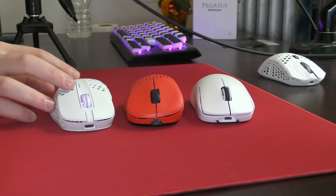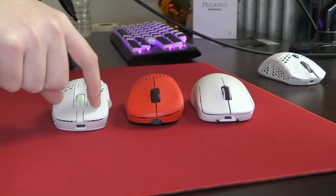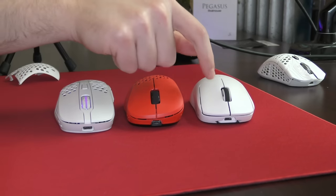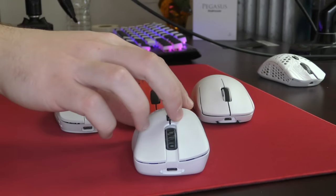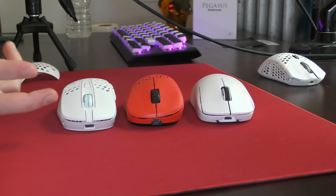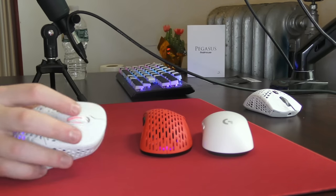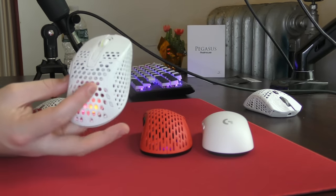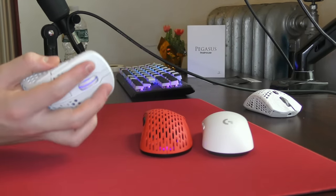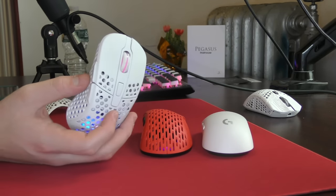Moving past the side button design, I'm going to get into the shape and feel, which is what really makes the M4 Wireless unique compared to any other ergo I can think of. You can see the top profile where the clicks are is very flat — it's almost like the design of an ambi mouse. It looks much closer to the Superlight than something like the X-Lite Wireless or the Model D Wireless, and I like the even height on the front of an ergo mouse. It's something I never really thought of before, but it fits very well. This mouse gets very wide towards the bottom and flares out a lot — you get the sides of an ergo mouse and the top of an ambi mouse. This actually allowed me to get a more consistent grip style over time, and I just prefer having the lower button height in general.